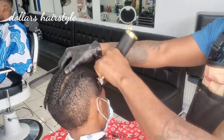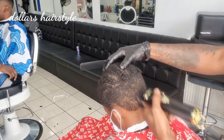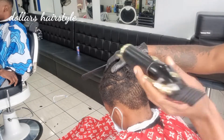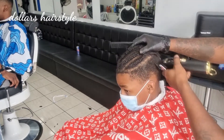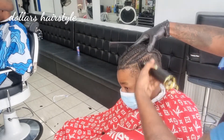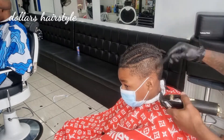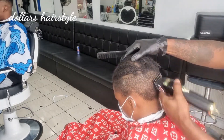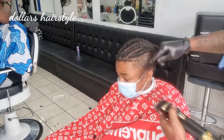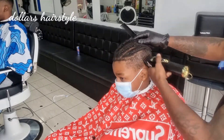Now I'm doing this process all the way around — fully open number 2 guard, all the way around. Always comb the hair; have a comb on your right side, use your left hand to comb the hair so you can see what you are doing. Always have a brush or comb guys to see what you're doing.